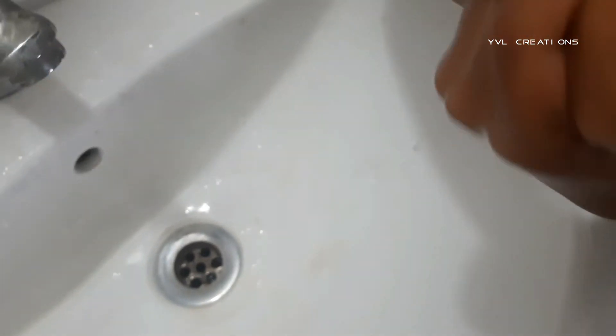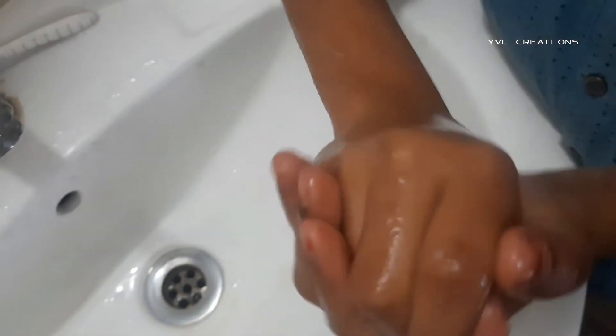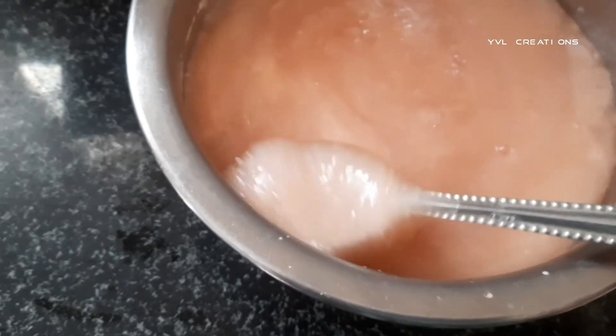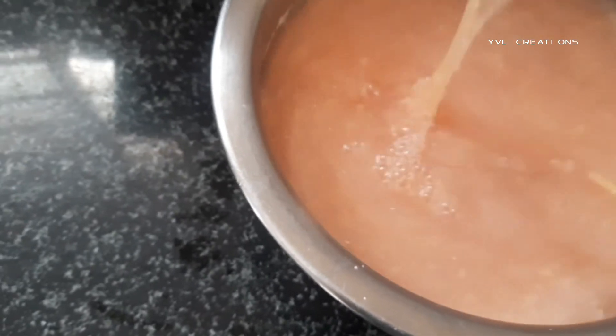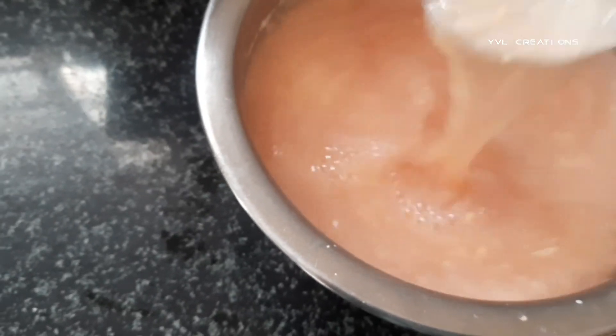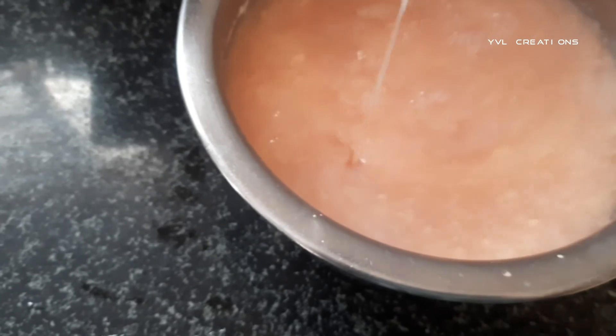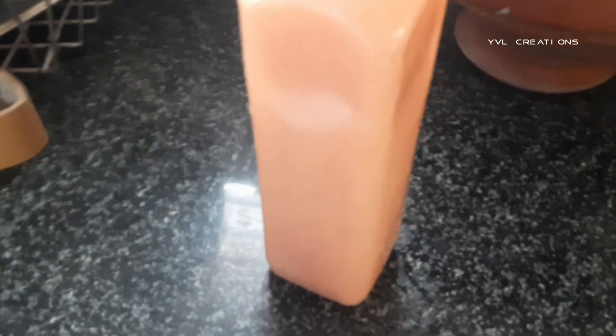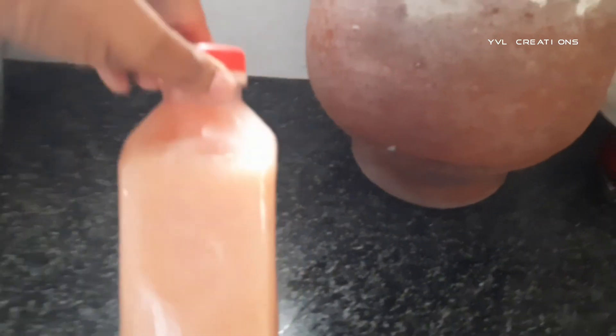Everyone can make this. Hand wash is a compulsory item, and even people with limited budgets can easily make it at home — within 20 rupees we can prepare up to one liter. This will help our health and also we can reduce plastic pollution by avoiding buying a new bottle every time.